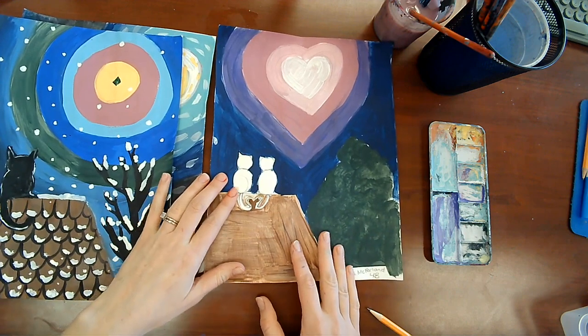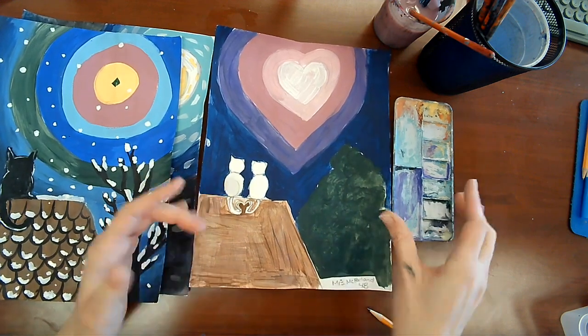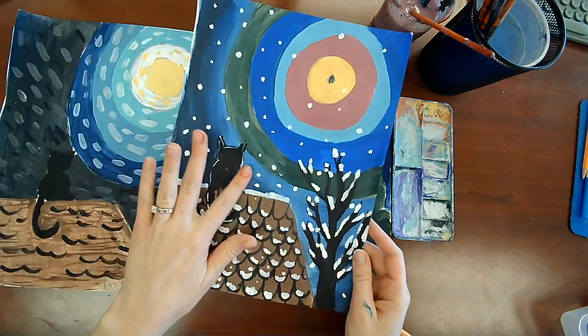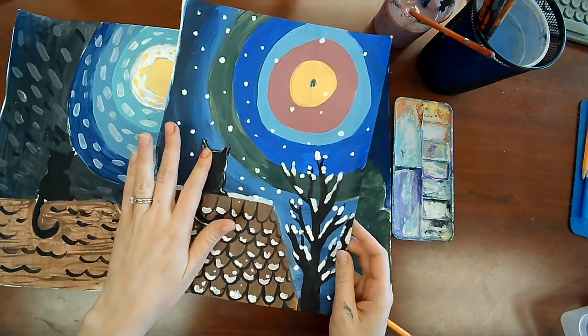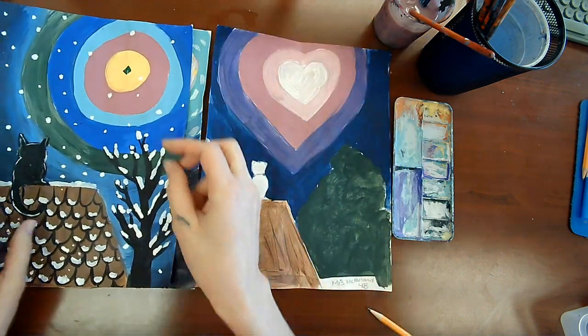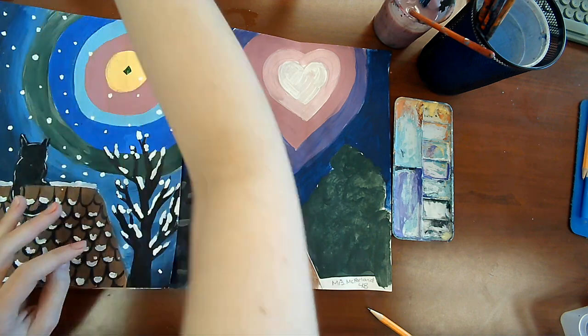First let's paint our little cats. You can do brown cats, grey cats, pink cats, whatever you want. The most traditional type of silhouette is a black silhouette, but you don't have to do a black silhouette if you don't want. For instance, I'm going to do a grey silhouette for mine.